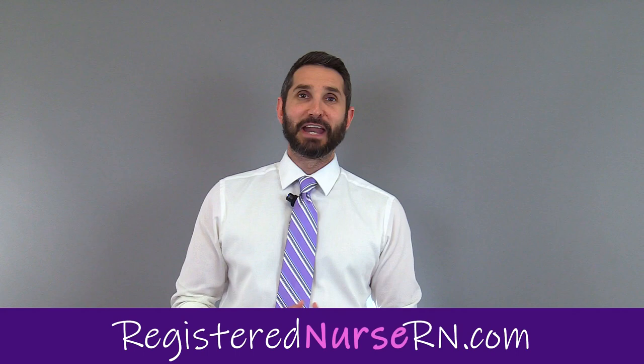That wraps up this video on the anatomy of the patella bone. If you check the description below, you can click a link that will take you to a free quiz on our website to help you test your knowledge. We also have a whole playlist of anatomy videos covering different bones, so you might want to check that out as well. Thank you so much for watching and please subscribe.